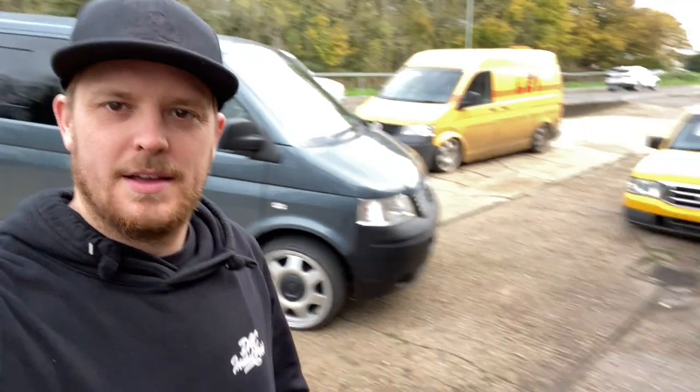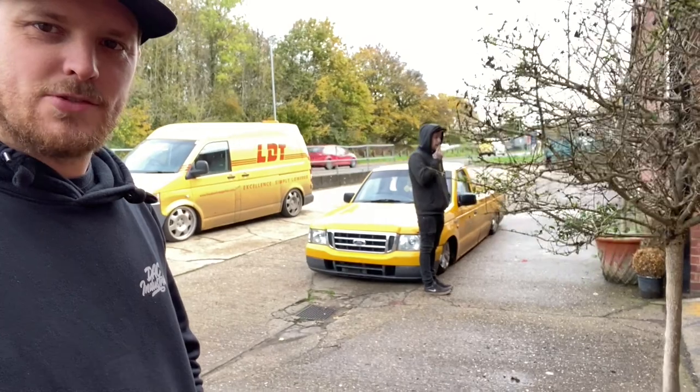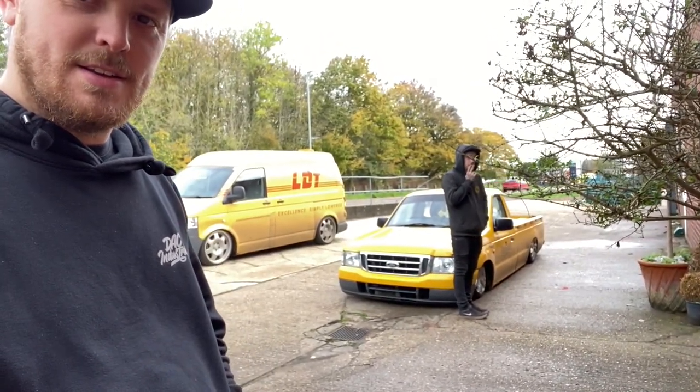And here we are at the world-famous Lowdown Transporters. Van is outside, Chris's van's there, Jack's Ranger — body-drop Ranger — damn cool. I've been here for about 40 minutes and we've so far stood around, drank tea, talked. Chris tried to climb the wall because apparently he reckons he can climb up into that vent — which went really well. Anyway, I don't know where they've gone. I don't know how this video is going to go.